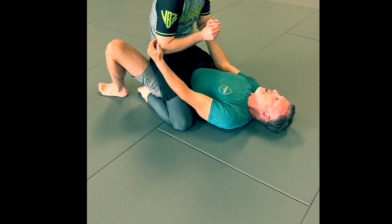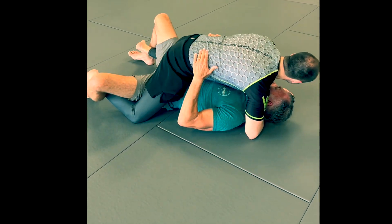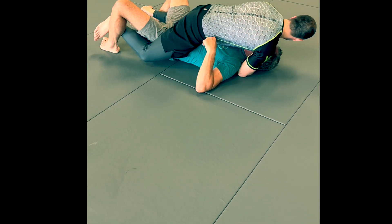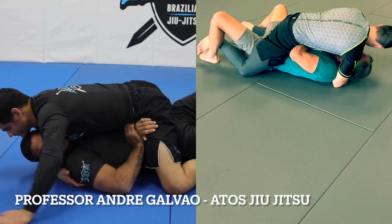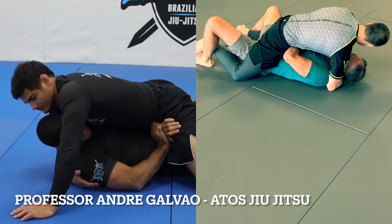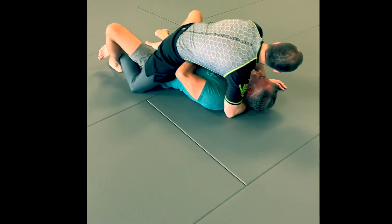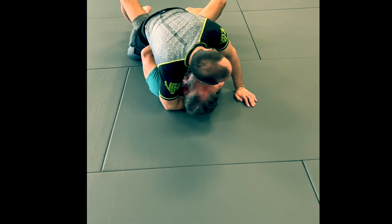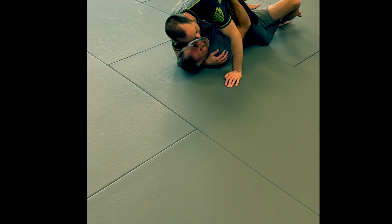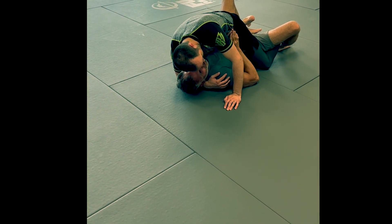If this person comes all the way down and starts to hook, really trying to put hip pressure on me and attacking my neck, I've got to make sure that I keep one arm in at all times — and this one framing here. This is going to be the setup for our escape. It should not matter too much if this person is trying to put pressure, as long as we have one arm in.